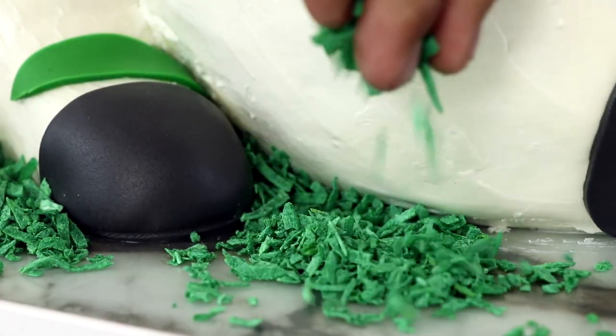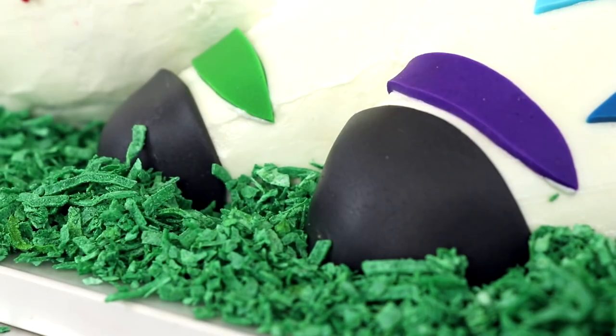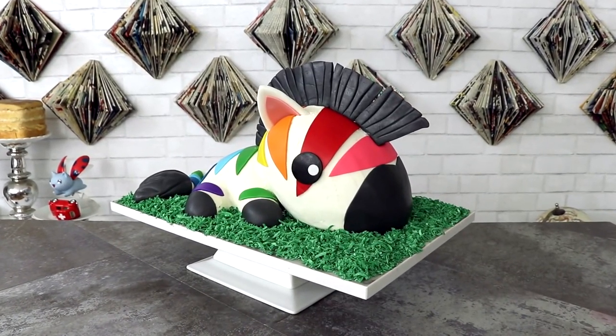We're almost done. I took some coconut shavings and dyed them using green food coloring, then scattered them all over the cutting board as grass. And our rainbow zebra is complete!